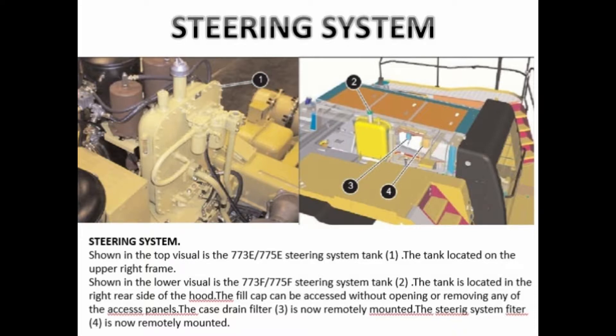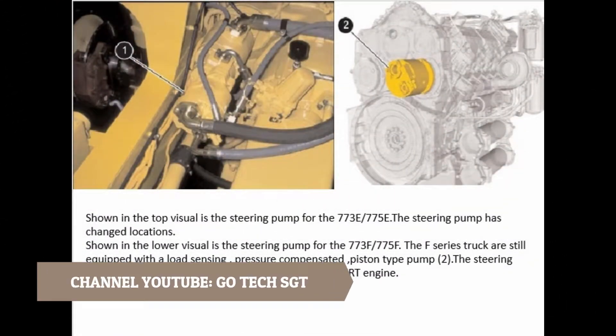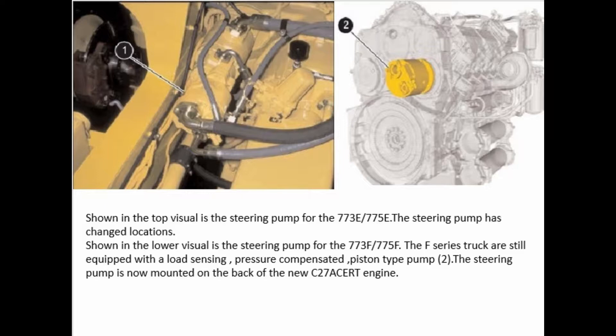The case drain filter is now remotely mounted. The steering system filter is also now remotely mounted. Shown in the top visual is the steering pump for the 773E-775E. The steering pump has changed locations. Shown in the lower visual is the steering pump for the 773F-775F. The F series truck is still equipped with a load sensing, pressure compensated piston type pump. The steering pump is now mounted on the back of the new C27 ACERT engine.